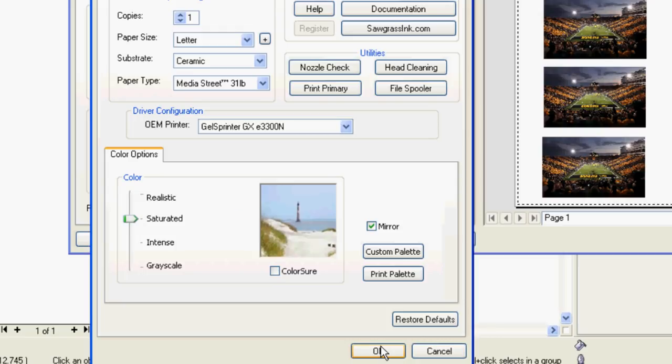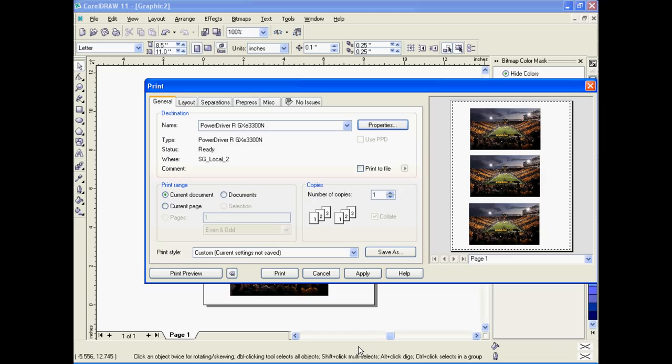Ensure that the mirror checkbox is checked off, then click Print, and then Print again.